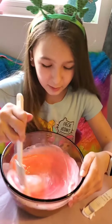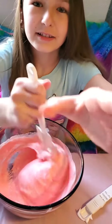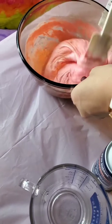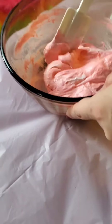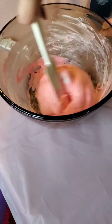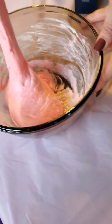Stir, stir, stir. It's getting hard. Here, Lindsay, you come around. I can stir from here. Is it going to turn out, guys? Oh my gosh, she looks like a fluff ball! Yay! Last time we tried it didn't turn out exactly how we wanted it to. It worked so much — that was so fast. It's real fluffy slime!